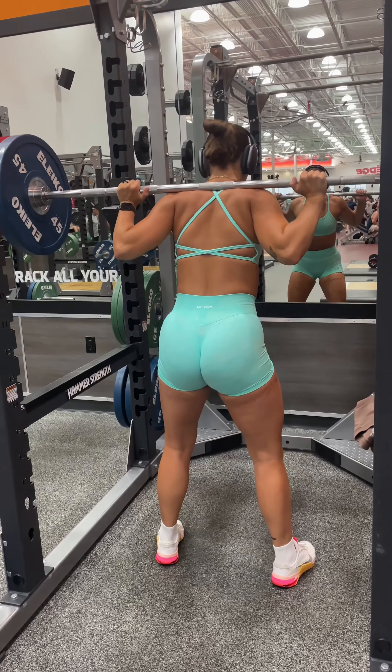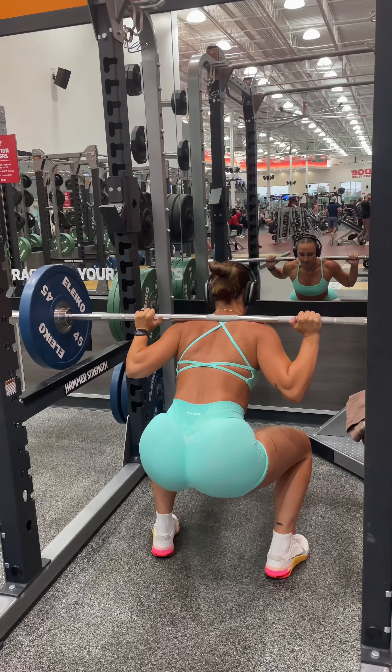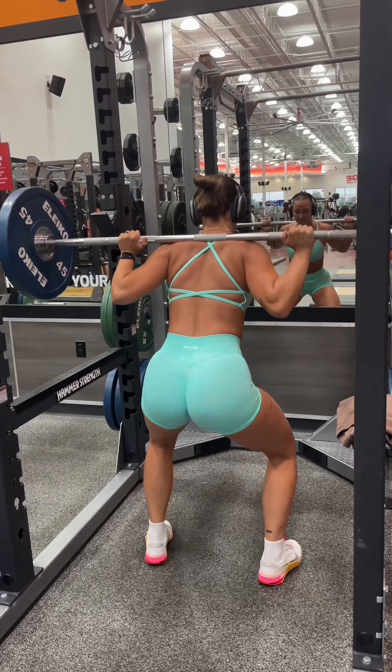My first set, I squat 95 pounds. My second set, I move up to 115 pounds. And then my last two sets, I do 135 pounds.